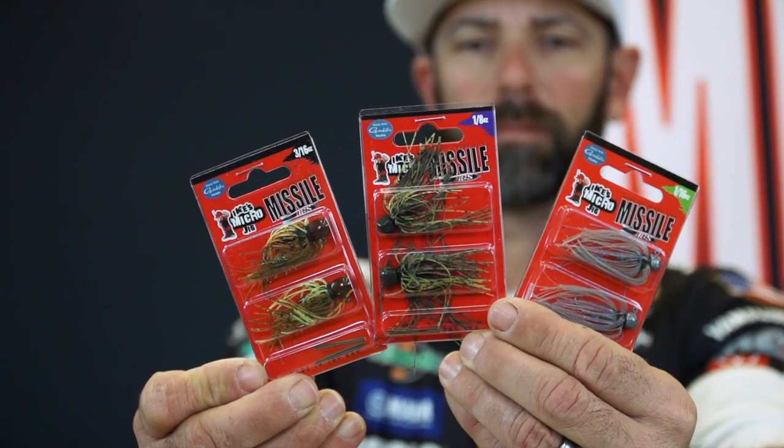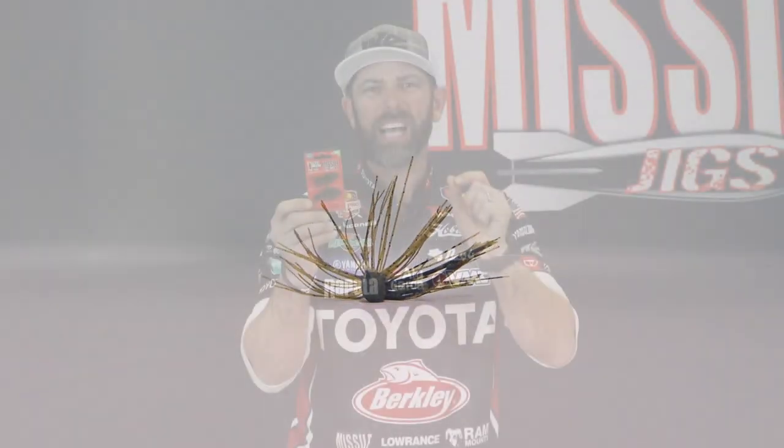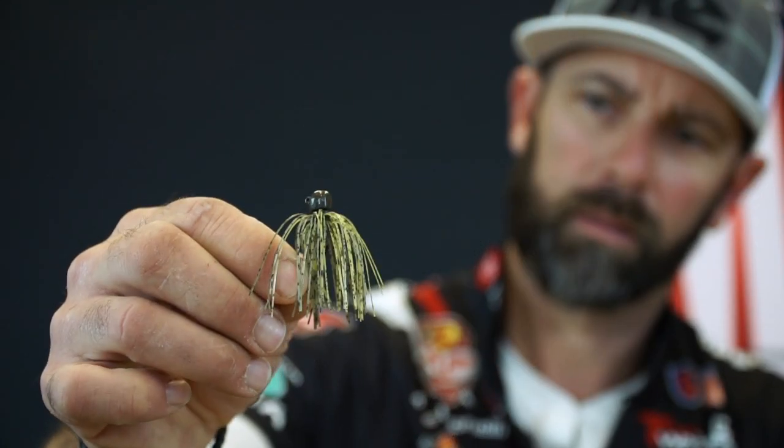Hey everybody, I'm professional bass angler Mike Iaconelli, and I'm here to talk to you today about the Missile Jigs Micro Jig. The Micro Jig is a true finesse jig. That means when times are tough, when fishing is tough, this is the kind of jig to go to. The Micro Jig is not a power fishing jig, but it's a light line finesse spinning rod style jig.